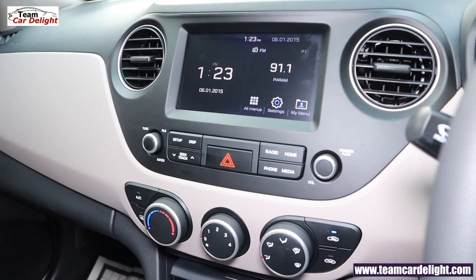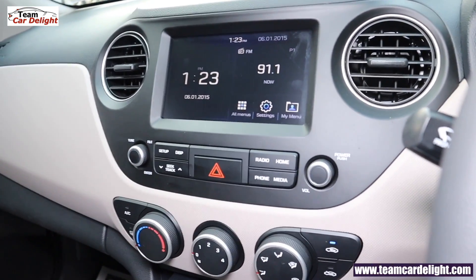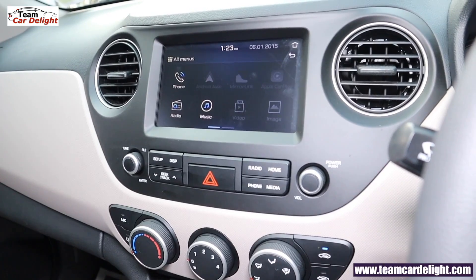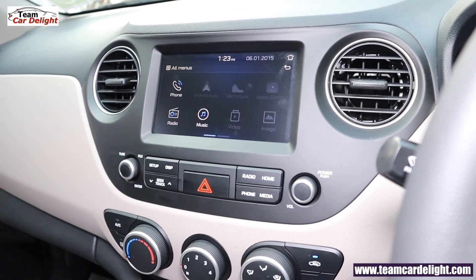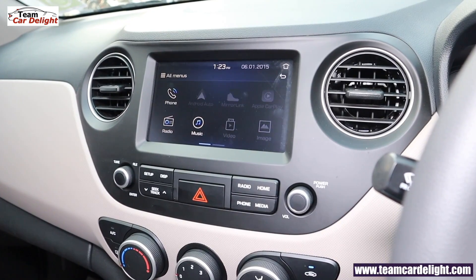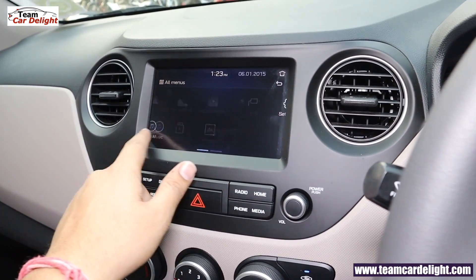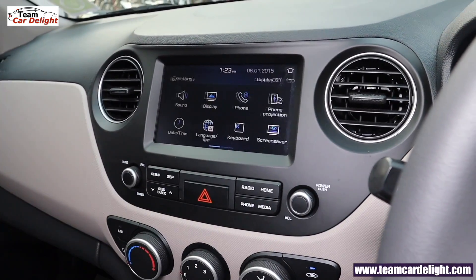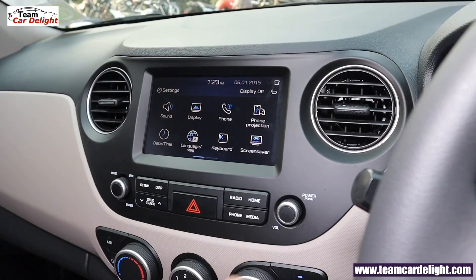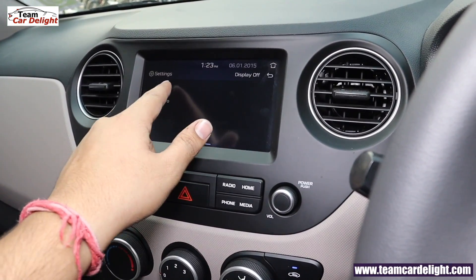This is a top-notch 7-inch touchscreen infotainment system. Here you can view images and play videos. It supports Apple CarPlay, Android Auto, Mirror Link, Voice Recognition, and Smartphone connectivity, and you can get navigation. There are a total of 4 speakers. The Hyundai iBlue app supports remote control. You get USB, AUX, radio, and Bluetooth connectivity.